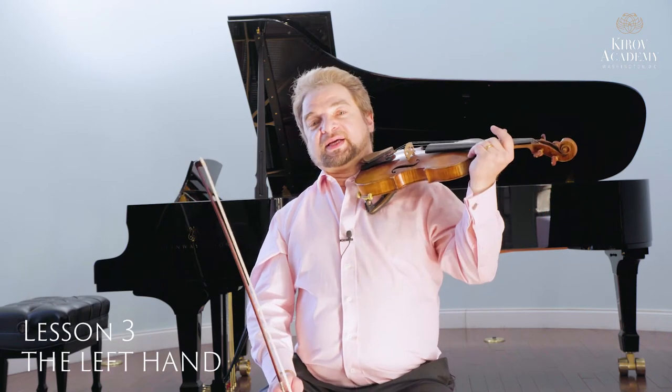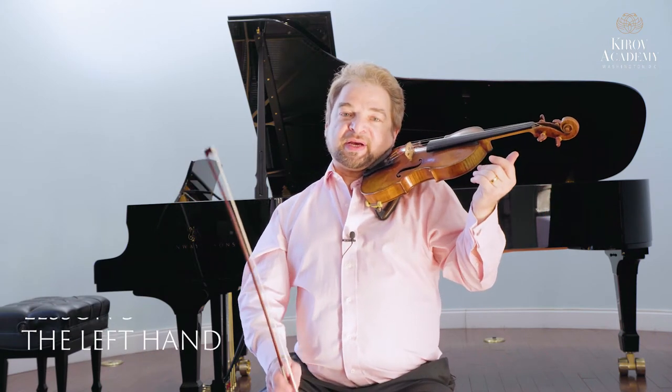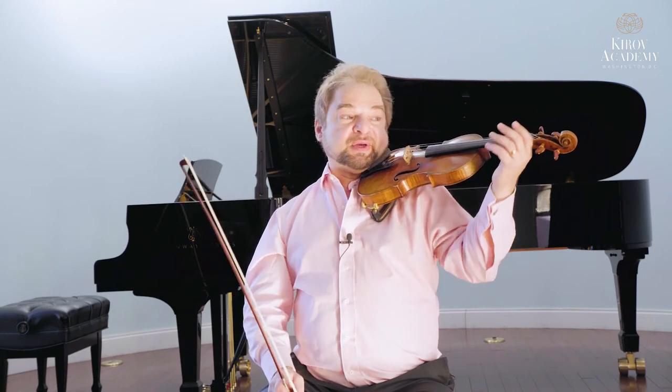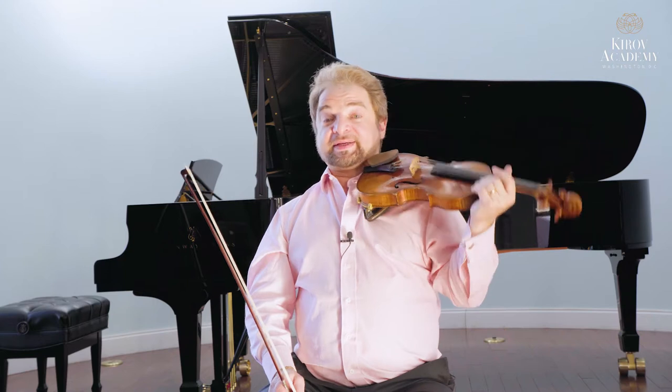Welcome to lesson three. Last lesson we talked about holding the bow. In this lesson we will not use the bow at all, because we will focus on the left hand.